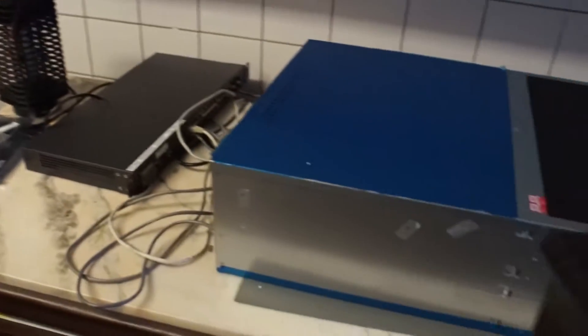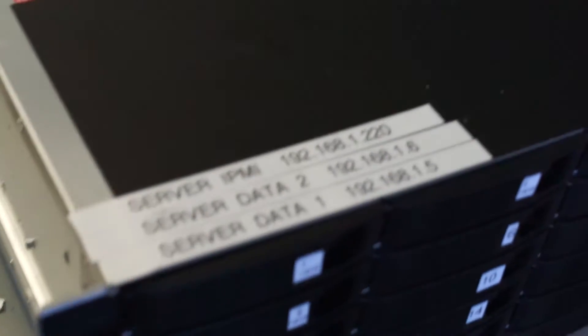So that's my managed switch. I don't really need it, but it's quite handy. Then you've got all my IP addresses.